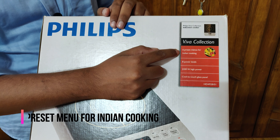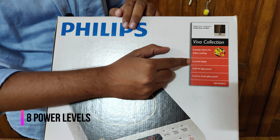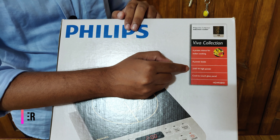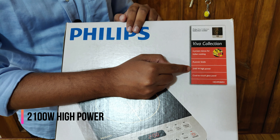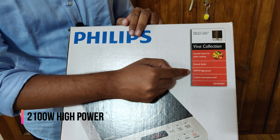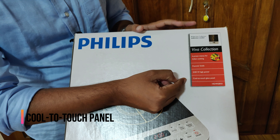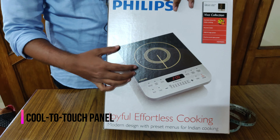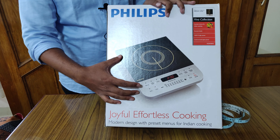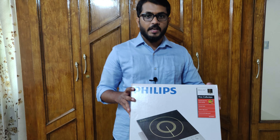On the box it says six preset menus for Indian cooking, and there are eight power levels. It is about 2100 watt high power — a normal induction cooker is always 1200 watts, but this has a high capacity of 2100. It also has a cool-to-touch glass, and you can see there is an image of the induction cooker on the front side.